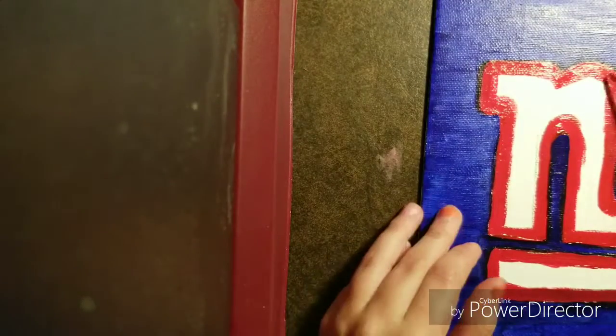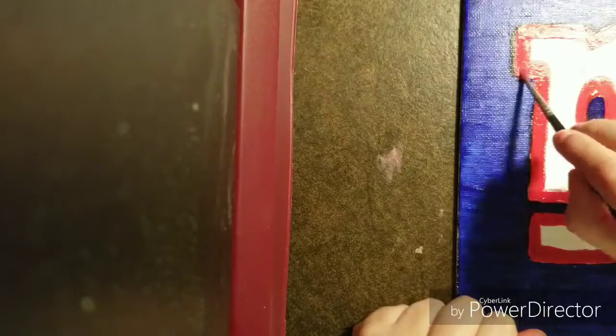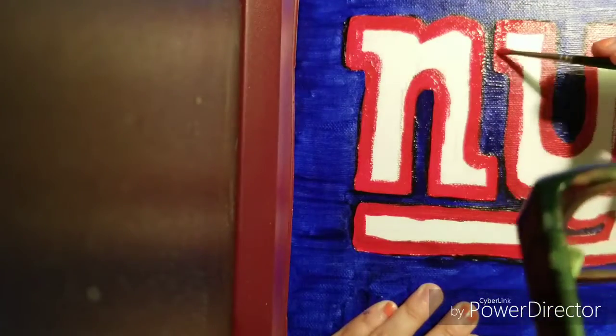I wish I could get the whole thing in frame — it's hard. Don't penalize me on that. Anyways, I would like to know: what's your favorite football team if you're into football? Who's your favorite NFL team? Let me know.